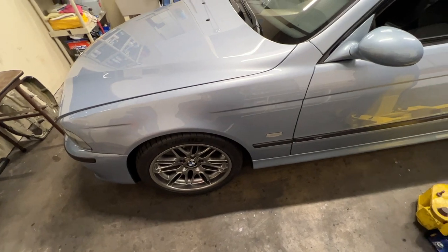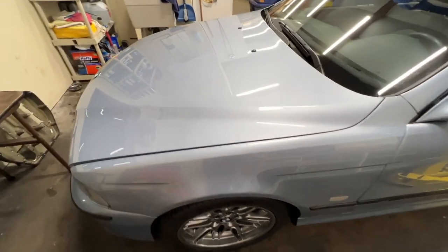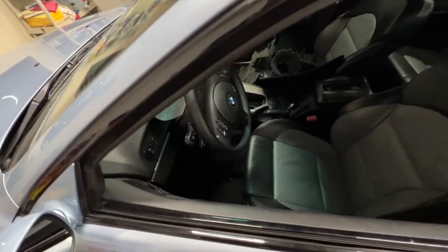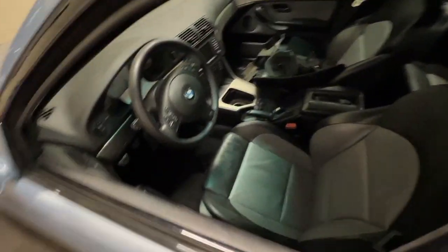Got those bleeder screws in, did two brake bleeds today, got a ton of bubbles out of everywhere — no surprises. More to go. I'm going to have to pump the pedal a bit, maybe drive it around the complex here and push some bubbles around. We've got to activate the ABS pump — it's going to be a lot of work.